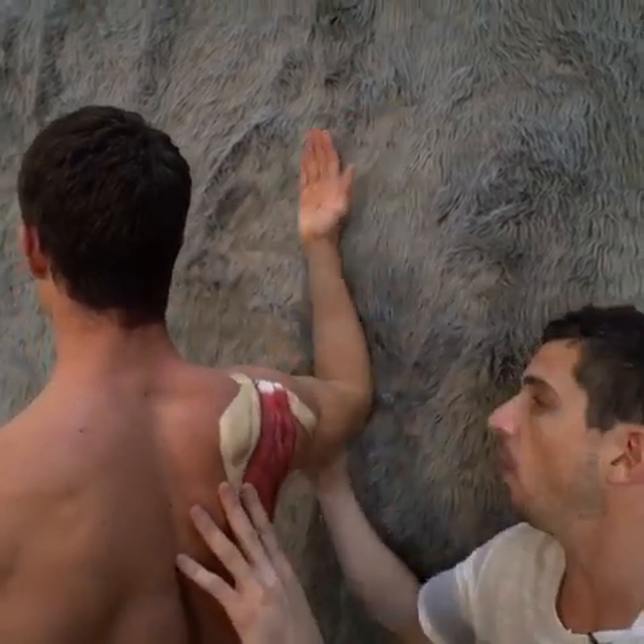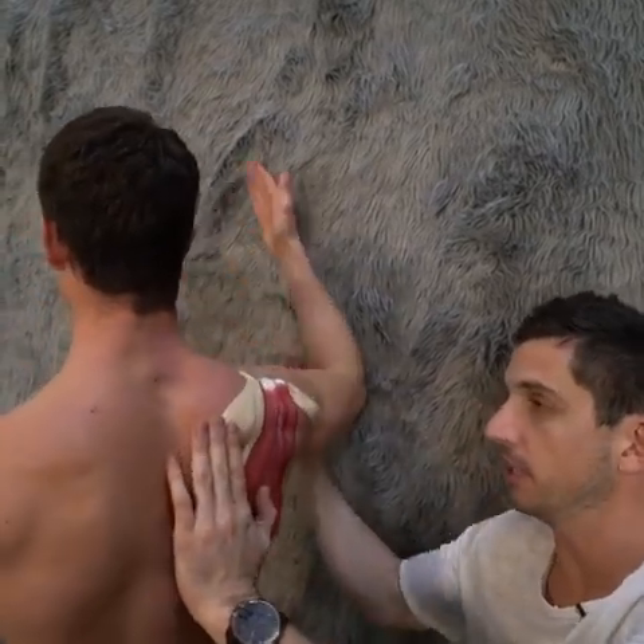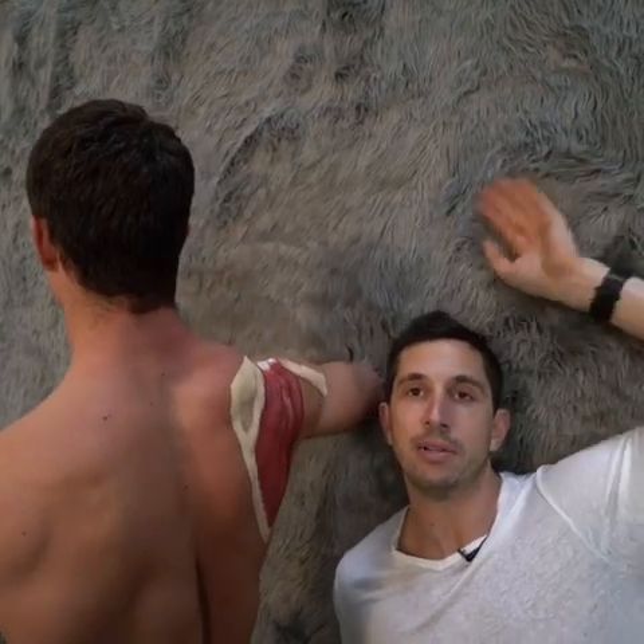Once again — let the shoulder blade roll all the way forward into bad. Set the scap into good. Now the arm comes into good. Learn how to synchronize both of those two — sync those up.